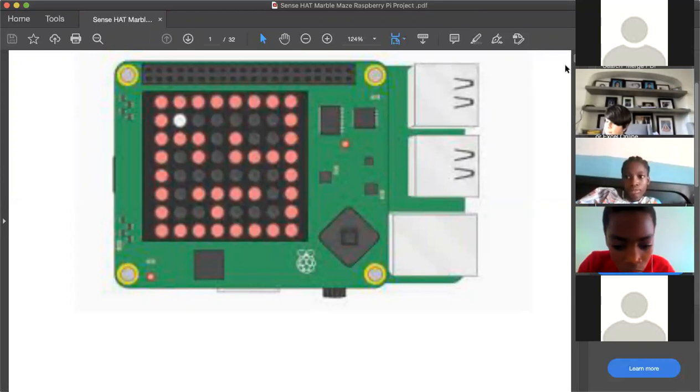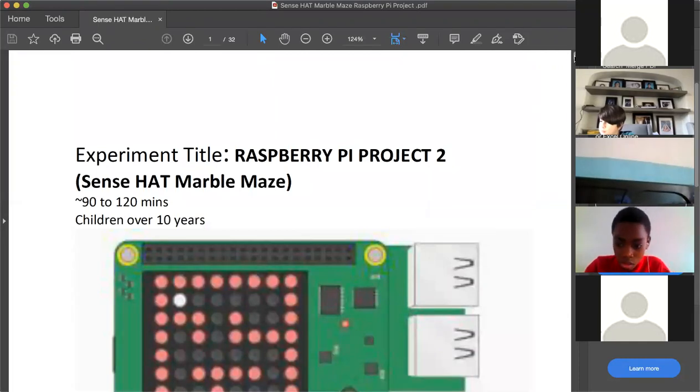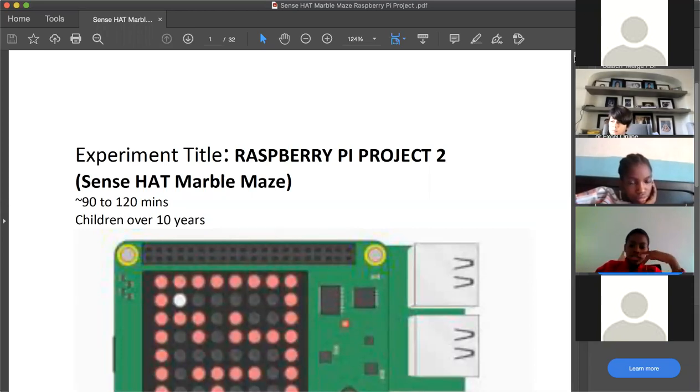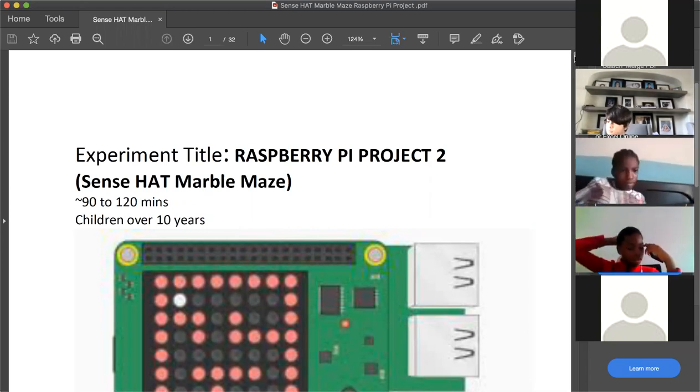Alright, let's get started. Welcome to STEM Hub Foundations second Raspberry Pi workshop. We've already practiced how to assemble a Raspberry Pi and connect it to a monitor — those of us who had all the required materials. My name is Akira, I'll be your main instructor for today. Today is the Sense Hat Marble Maze session — we're going to learn how to program a maze game on our Raspberry Pi.